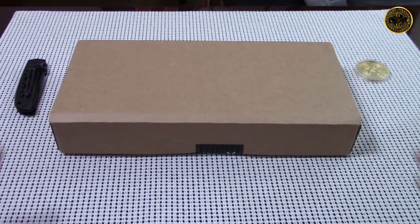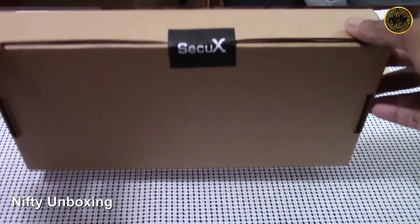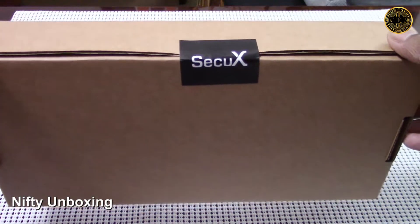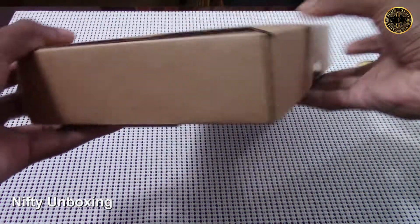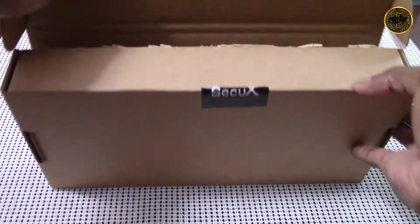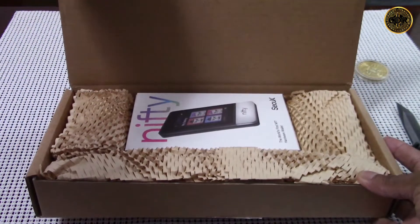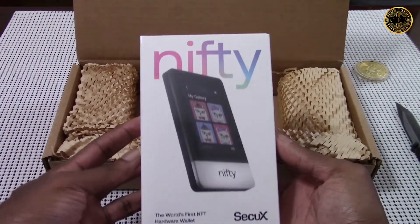I just received my Nifty NFT hardware wallet from CQX, so let's open it up and see what's inside. Here's the outer box — it's a pretty unassuming box but it does have the CQX sticker on the front. It seems a bit wide for such a small device. Let's take off the CQX sticker and open the box to see what's inside.